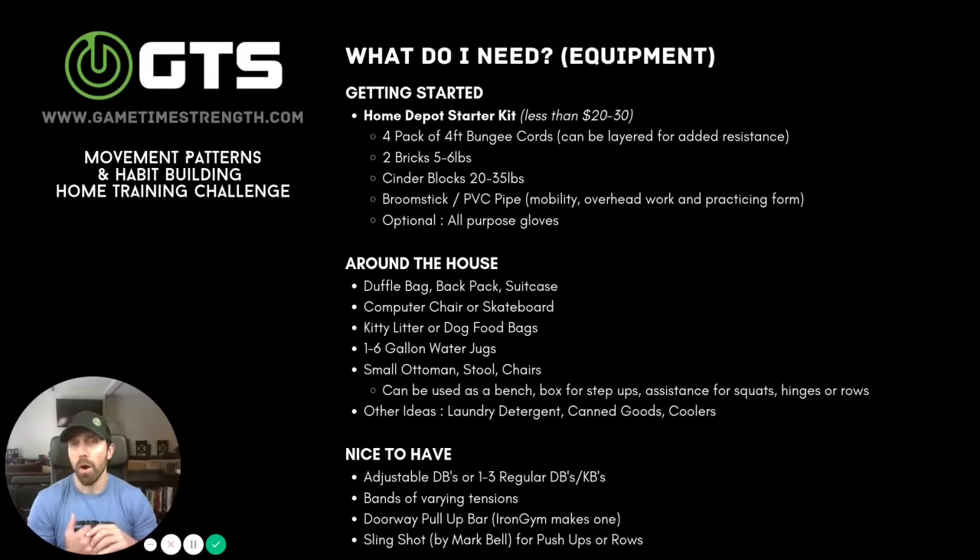Let's talk home training equipment and what you need to get started. For our training program, you only need body weight or maybe some things you have around the house, but the more options you have, it's going to give you a little bit more variety with more loading options. So start thinking about building out your home gym over time, but don't let that be the limiting factor to getting started.